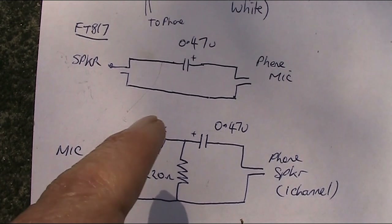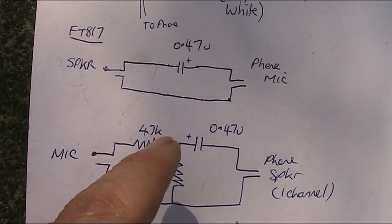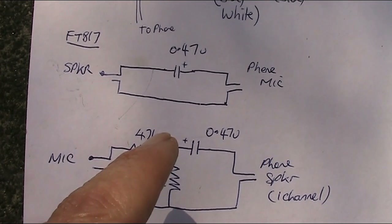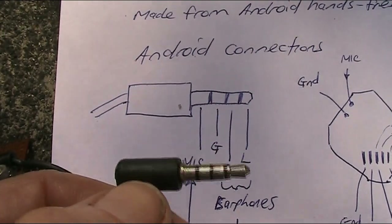If you want more flexibility with adjustment, you could replace this setup with a potentiometer, though I haven't found it necessary. So that's the circuit. To plug into the Android, you'll need a 4 connector, 3.5mm plug.